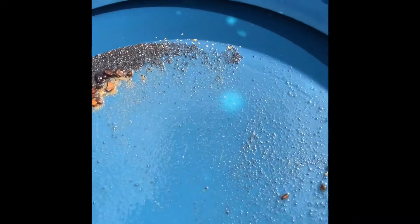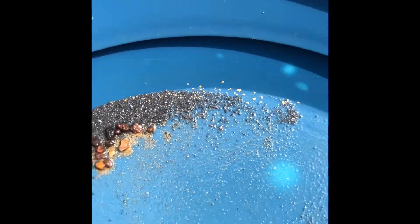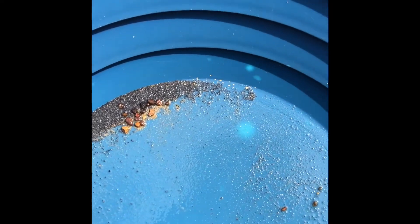Here are the cons from the top sluice — a lot of nice gold in there. I'm sure there's still gold down in those black sands, so I'm going to snuff up what I can and take the cons home to process them.